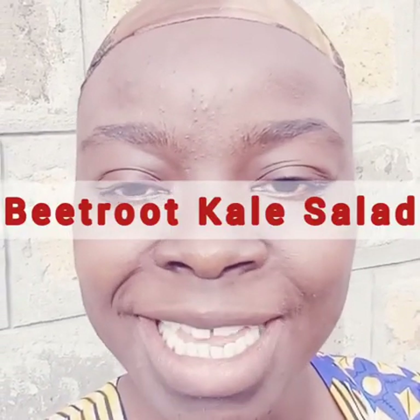Friends, welcome back to my kitchen. I'm happy to have you back. Today we are going to have a salad recipe — it's a beetroot avocado salad. We're going to have some cucumber and lots of colors to appeal to your eye.